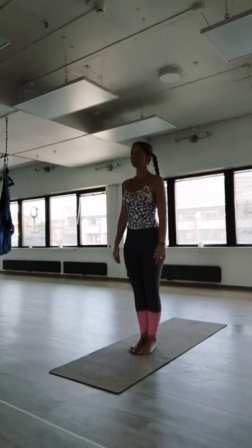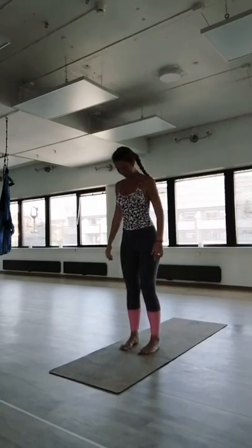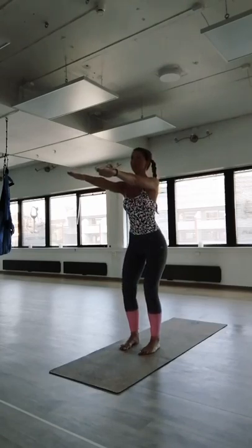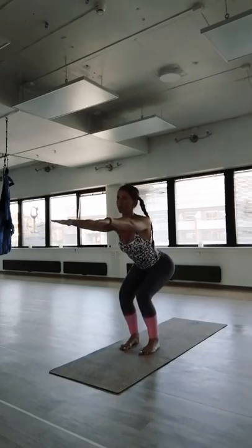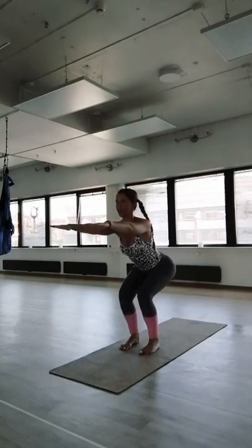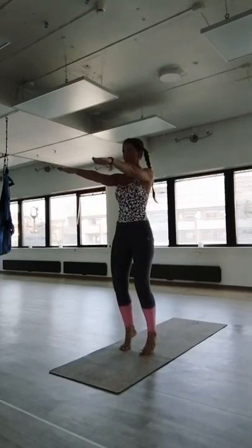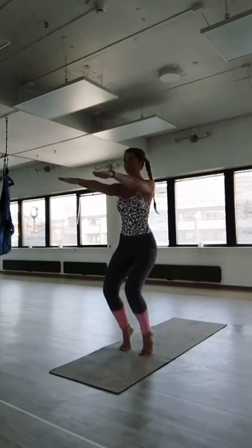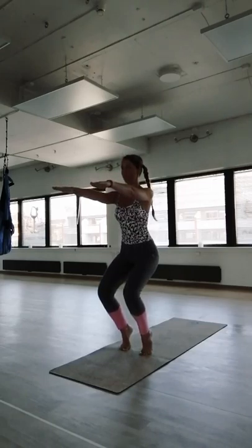Utkatasana — take a step to the right, feet parallel to each other, arms up, fingers together, activate your arms. Sit down, keep the body weight on your heels, shoulders and upper body towards the back, relax the shoulders. Inhale come up, go as high as you can on your toes, stretch up, sit down. Keep the heels high, spine straight, activate your abdomen, come back, heels on the floor.